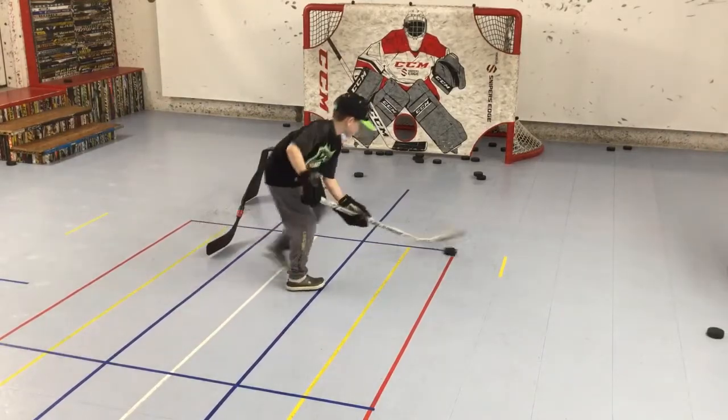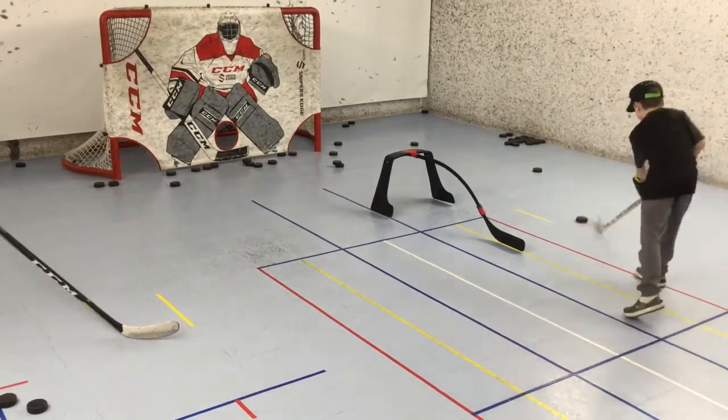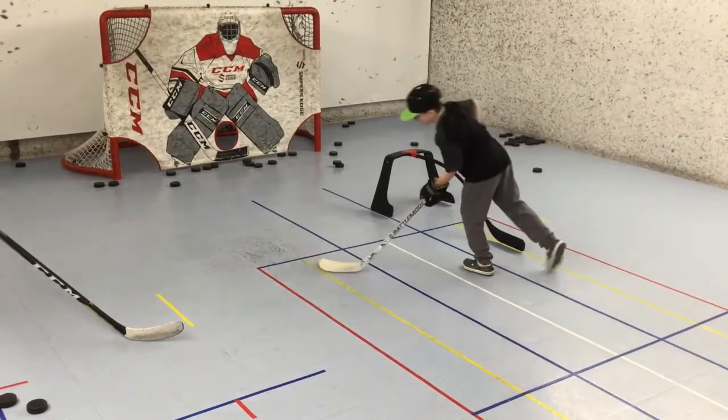He finishes up with a backhand shot. Then we moved over to the other side — receive the pass, fake, backhand slip-under, forehand shot. Man, Willie's on fire!